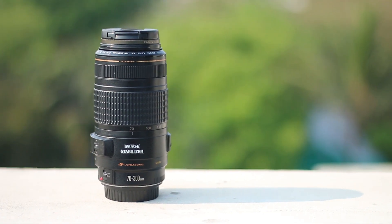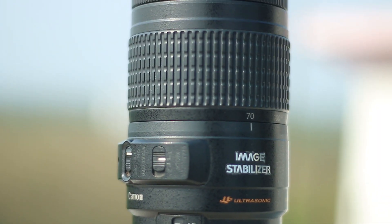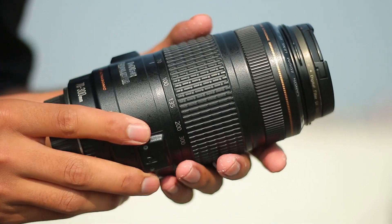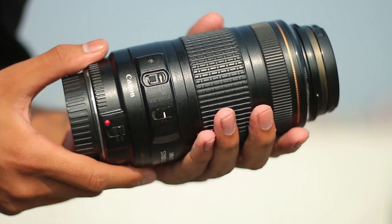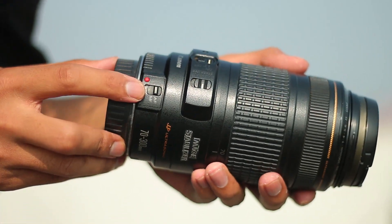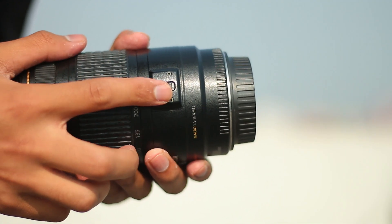Normally a zoom lens like this is priced around 3500, and it does include a stabilizer. This is a two-step stabilizer with autofocus and a lock system. The focal length can be locked, keeping it fixed at your chosen focal length.